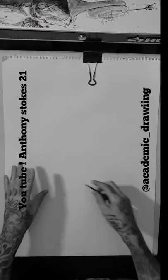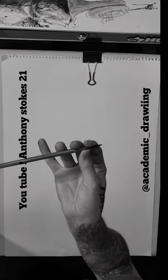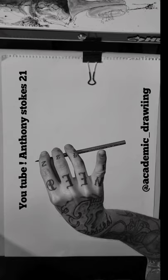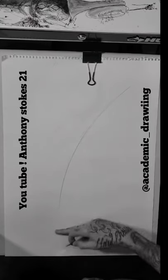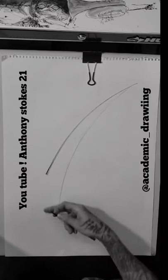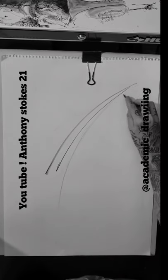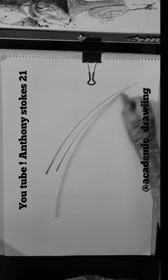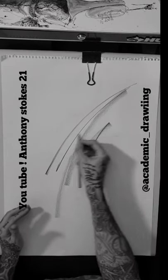What I like to do is hold the pencil like this — get a good look at that. When I draw, I just stay real light and loose and make these long lines. You can make them a little thicker, a little thinner, or make it broad like this. It's up to you how you want to make these marks.